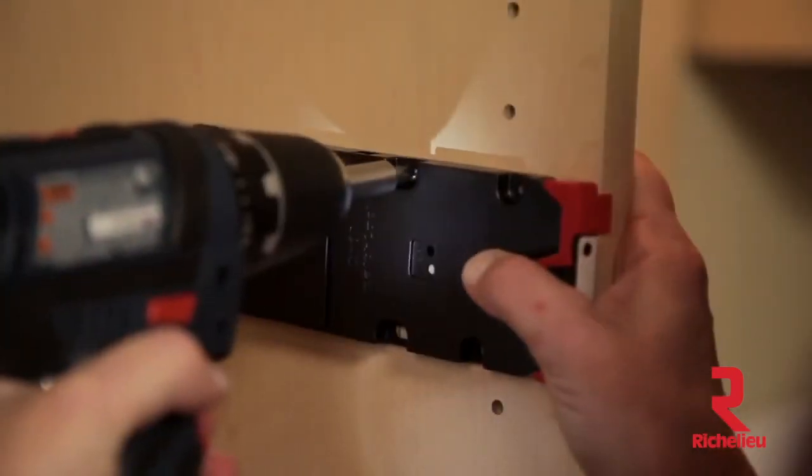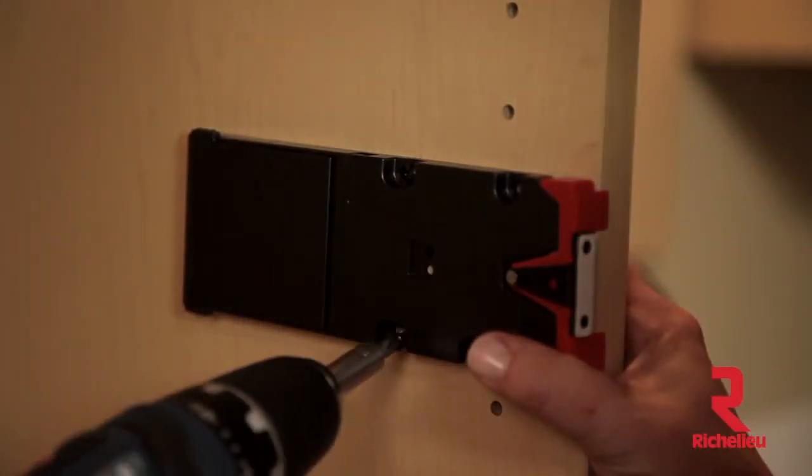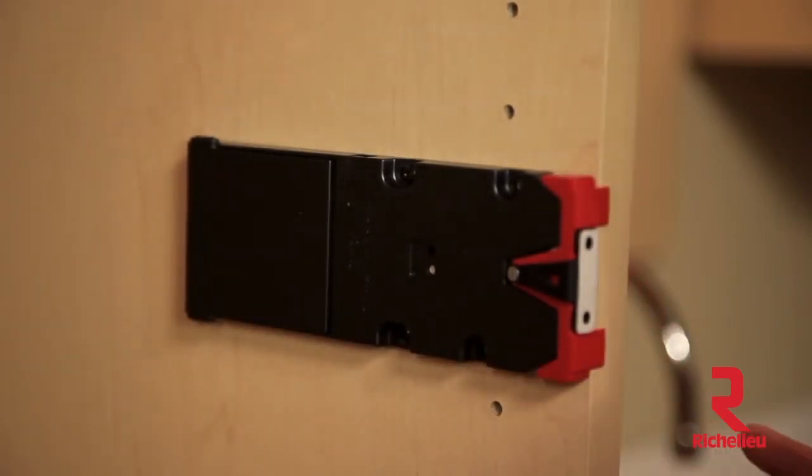Now mount the receiver latch in place using two of the screws in the pilot holes. You are now ready to set the strike plate in position.